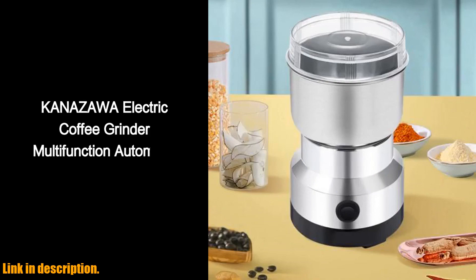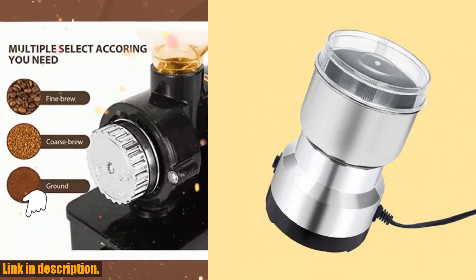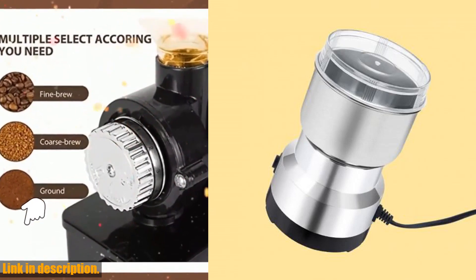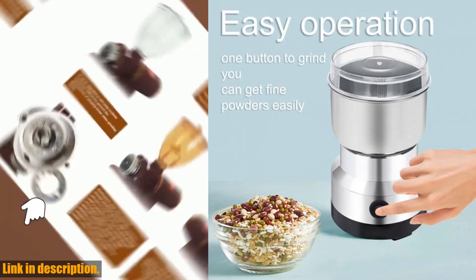Plus, the grinding time is adjustable, so you can customize it to your preferences. Not only does this grinder provide you with freshly ground coffee or spices, but it also preserves the flavor and aroma, giving you the truest taste as it's meant to be.